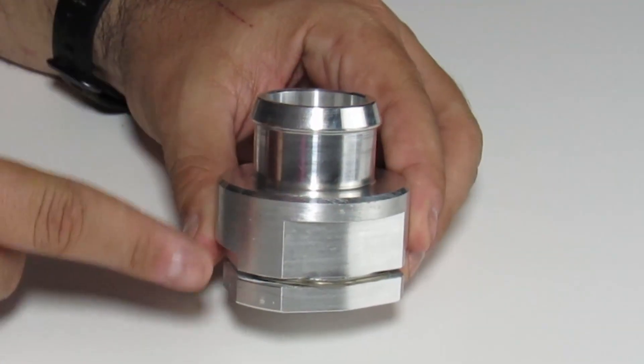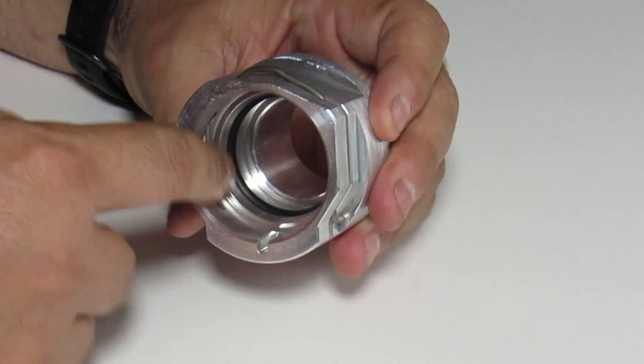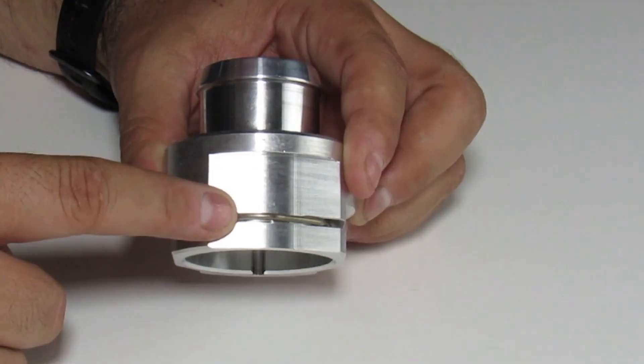In the package, you're going to receive one upper radiator hose adapter, an OEM O-ring, and OEM clip. So you don't have to worry about reusing the ones that came off the donor engine.